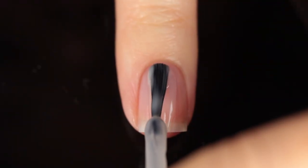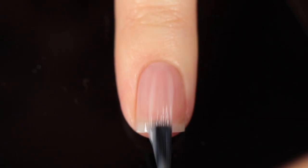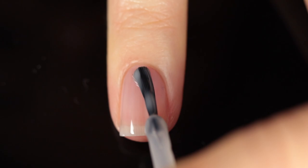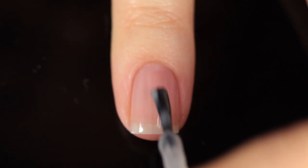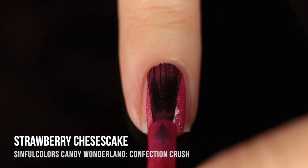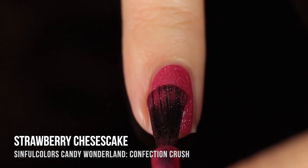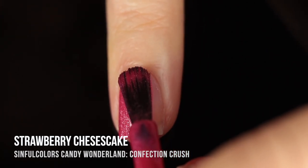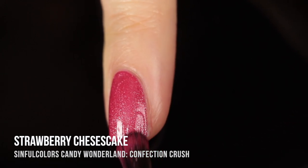As with all of my swatch and review videos, I am going to be using base coat underneath all of my swatches just to protect my natural nail and prevent any stains. Today I am using the Sinful Colors First in Line Base Coat — I'll link it down below. We'll start off with the Confection Crush polishes, which is the matte velvet finish. It's a shimmer polish that dries down matte and gives this almost velvety effect on the nails. It's absolutely gorgeous.